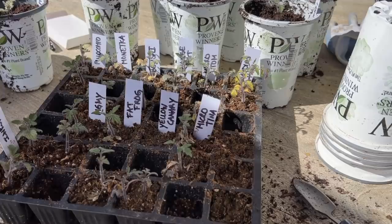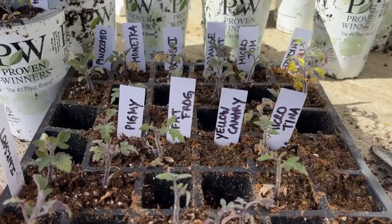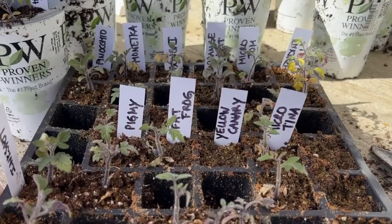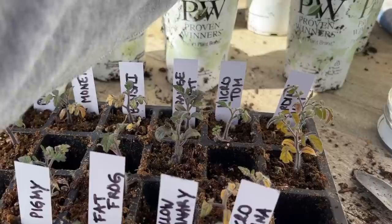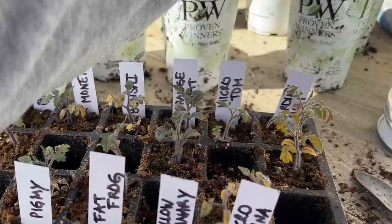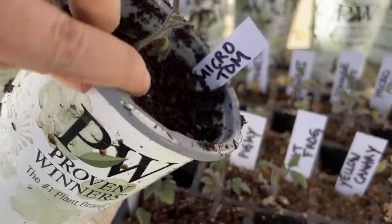I've got them mostly all potted up. Their roots were so good - no wonder they weren't happy, I needed to pot these up a long time ago. I've got most of them potted up, and I still have a lot of extras because I did about three of each. So I think I'm going to take two of them - I think I'm going to do MicroTina and MicroTom, Tina and Tom because why not. I'll do no Sure Start for MicroTom and no Sure Start for MicroTina. I already have MicroTina potted up with Sure Start, and MicroTom potted up with some Sure Start, so I'll put those two with the non-Sure Start ones together. That will be a fun experiment to see the difference using the Sure Start versus not.